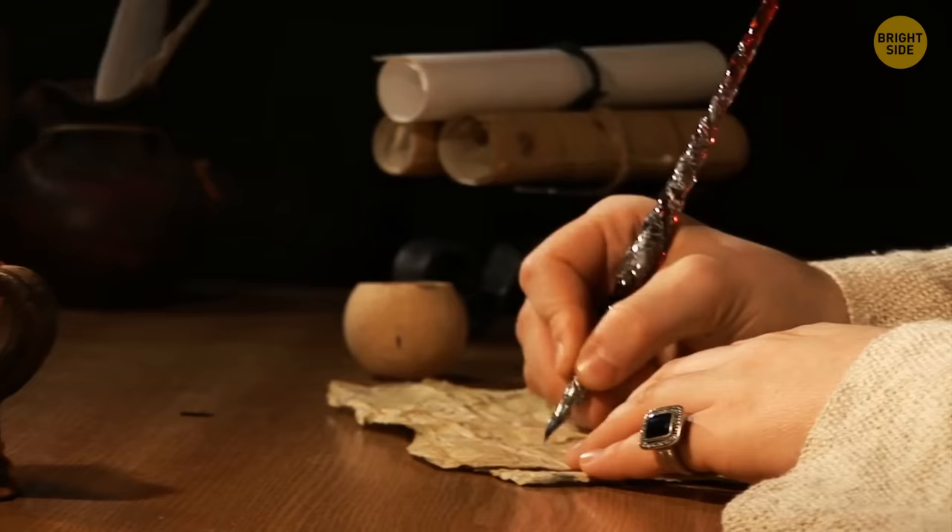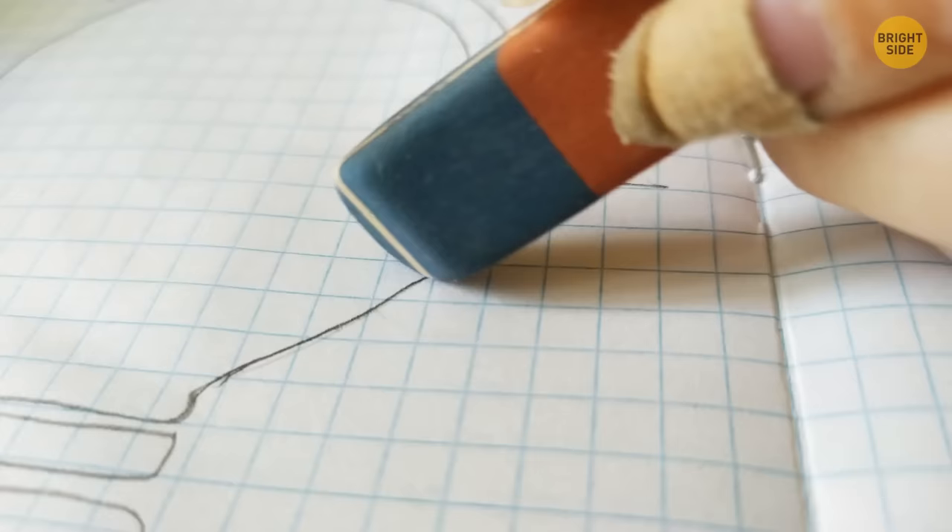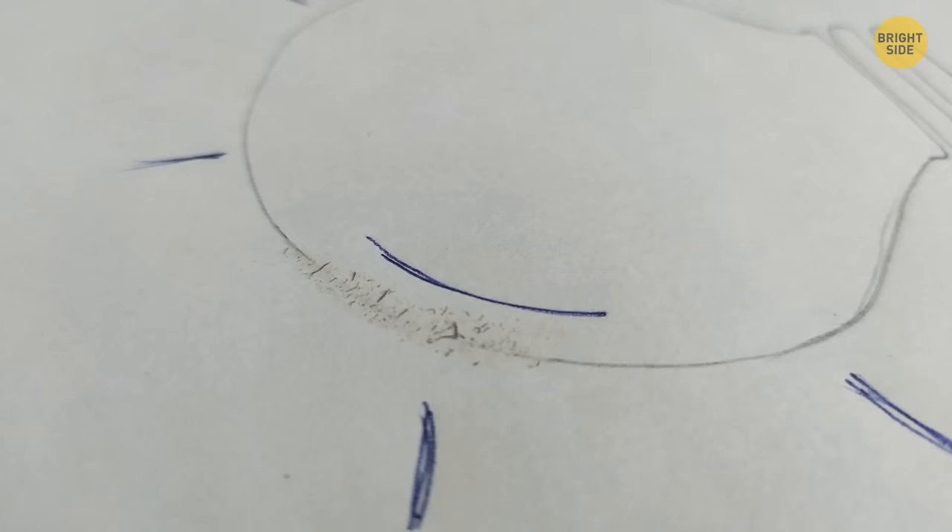If you use the blue side of your eraser to erase pen, your notebooks are probably full of holes. The blue side is there for when you need to erase something on much thicker paper. It works on pencil and even ink, as long as the paper is thick enough.